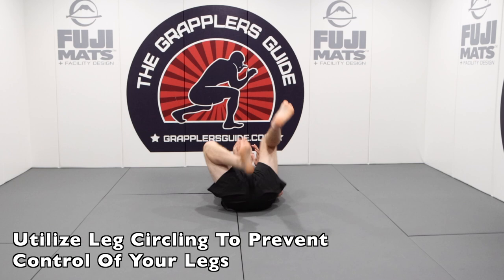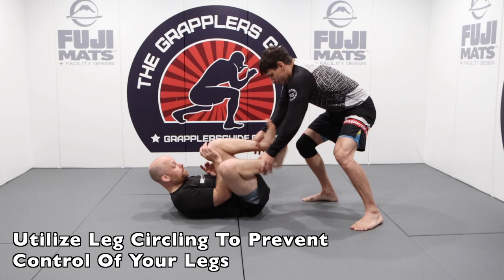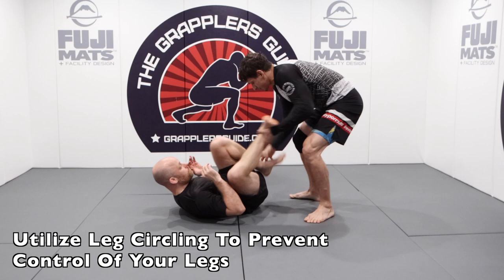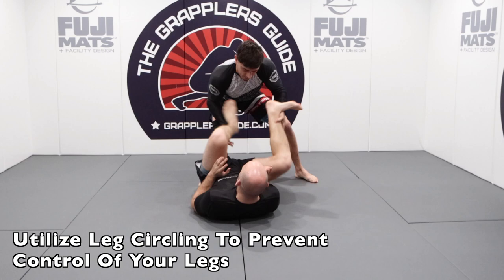Having the ability to circle your legs from the supine position is going to make it more effective to prevent your opponent from getting grips on your legs and your ankles. If this happens, they'll be able to create more passing opportunities against you. So you want to continuously circle your legs to make it difficult for your opponent to get strong grips, which will help you maintain and attack from your open guard much more effectively.